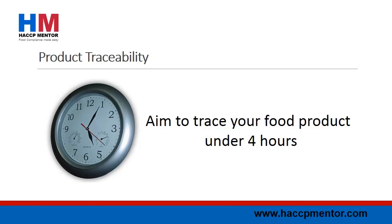How fast can you trace your food product? It is a requirement of the majority of GFSI standards to be able to trace your product both forwards to the customer and backwards to the raw material provider. If you were ever in a situation where you had to recall your food product or trace your product,